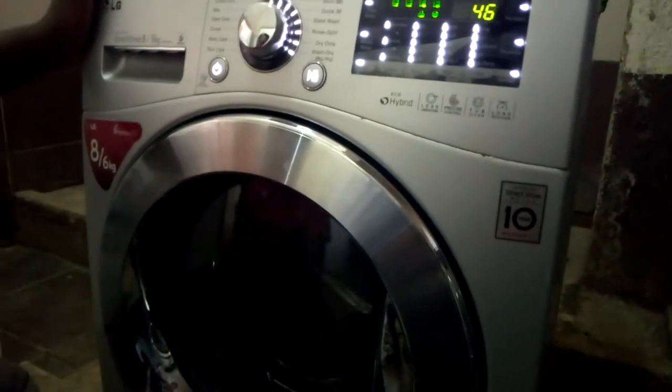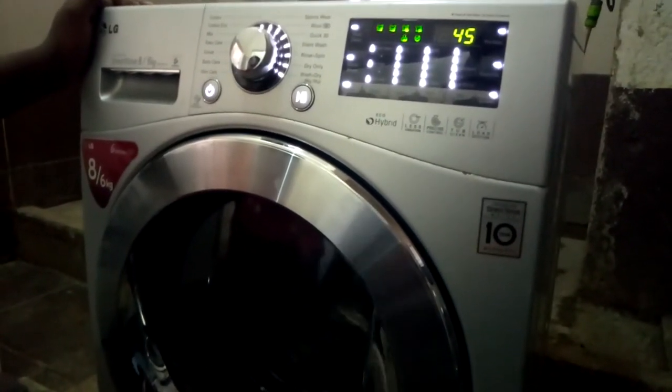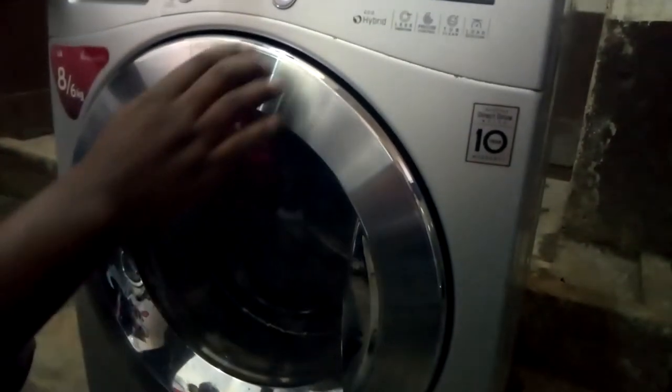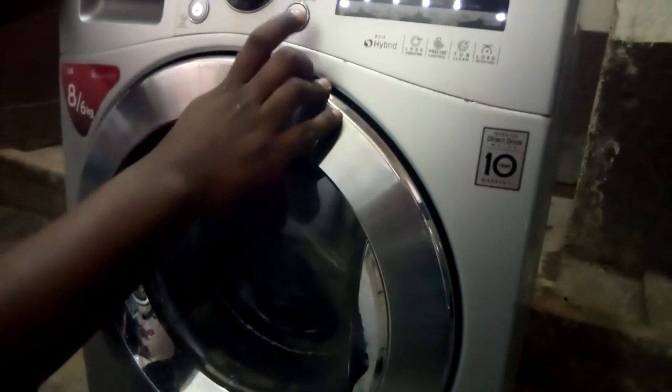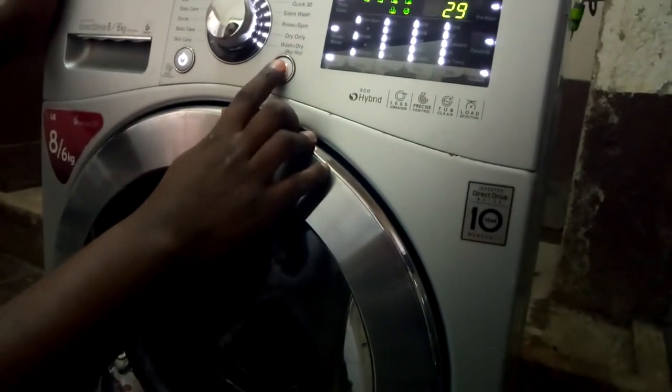We have skipped that — now it is the washing cycle. The next one is the circulation pump, which will test if the pump is working. Our pump is working. You might not be able to see because there is no light, but the circulation pump is on.